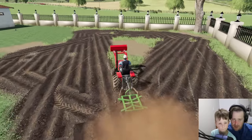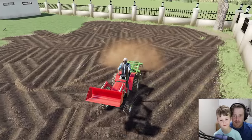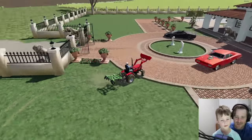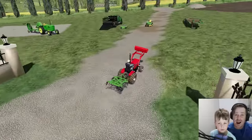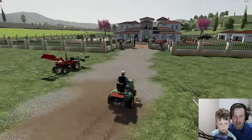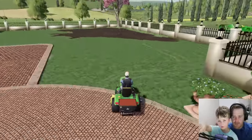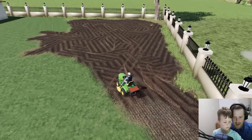We got it disced up — that's a big spot! You did a great job — probably better than I would have done. Now we need to get the tractor with the seeder on it and plant some grass. Let's get in there. We've got to turn the seeder on and start planting — nice and slow, Hudson. Look at that, it's planting the seeds!